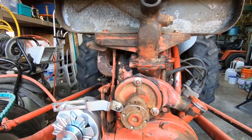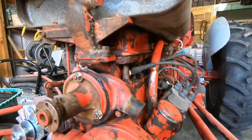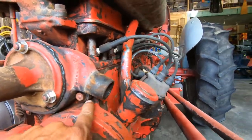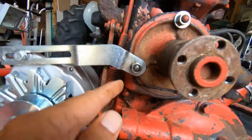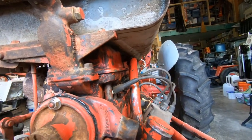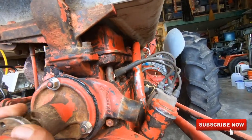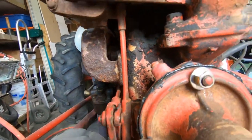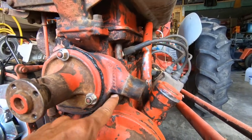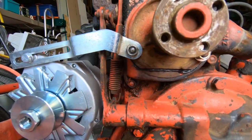I looked on YouTube and could not find any videos showing the removal of this housing. From what I'm seeing, there's a nut here — there must be a stud into the engine block — and the same thing here, which does not make sense. You would think there would be one up top. These are just studs that hold the pump on, the pump itself. So maybe I'll find something as I dig into it. So far it's got this here and this here, and that's it for holding it on.